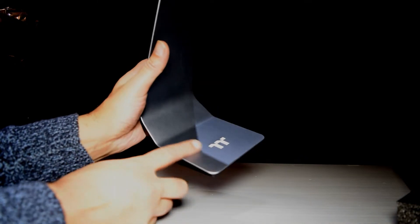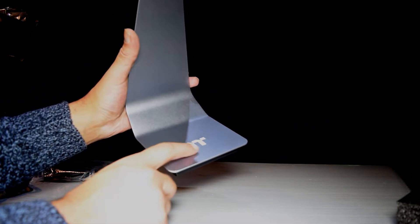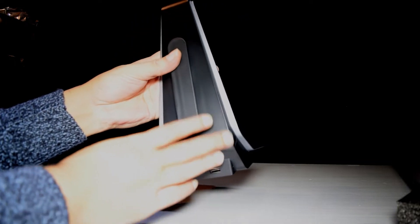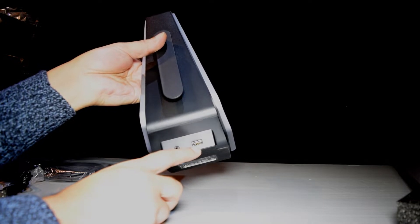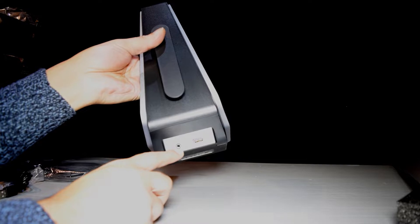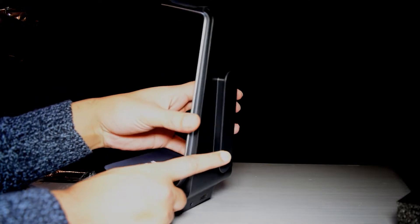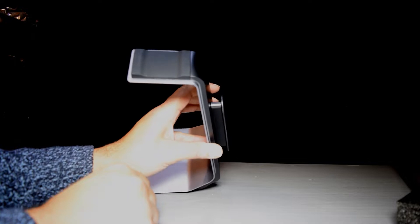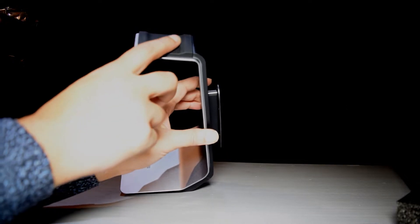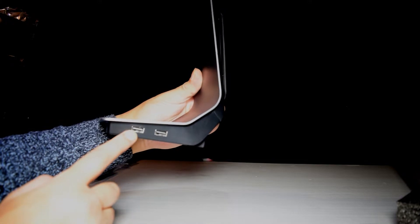So this is the headphone stand — it's primarily aluminium, which is all the silver bit you can see. It's got the Thermaltake logo on the bottom of the base there which will light up, and then the rest around the back is plastic. It's got the USB 3.1 input which connects to your computer or laptop, the audio pass-through 3.5 jack, and a cable tidy for your headphones on the back. On the top it's got a nice soft rubber piece to hold your headphones in place, and on the right-hand side of the base there are two USB outputs so you can plug your headphones into one and maybe your mouse into the other.